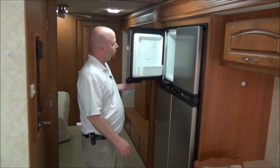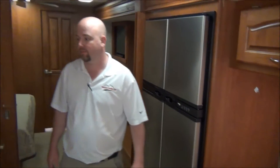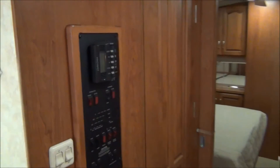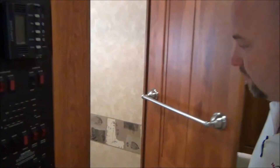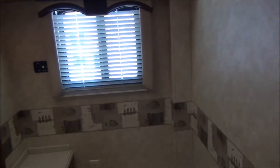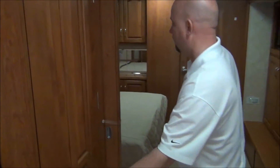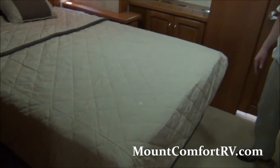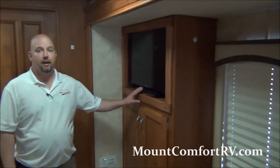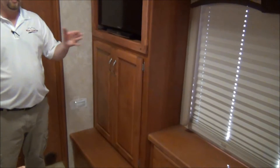We have day-night shades throughout the coach and a four-door Norcold refrigerator with an ice maker. Here's your control center for the entire coach. We have a half bath with a sink and a vanity, and a queen-size Sleep Number bed. Both TVs have been upgraded to Samsung HD flat panel LCDs — one here in the bedroom and one in the overhead.